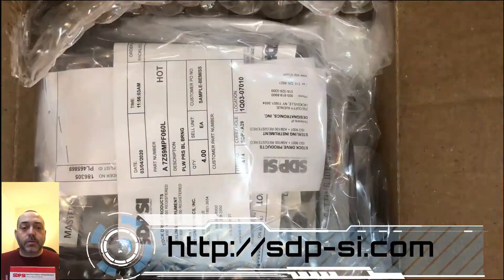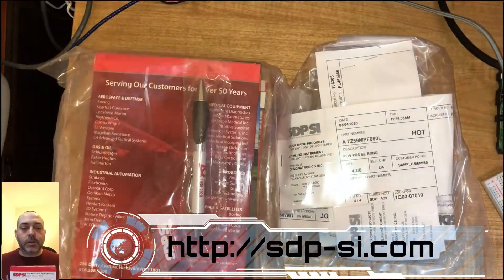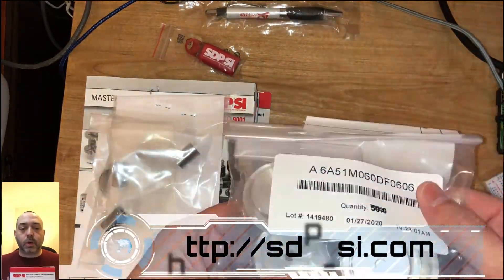As I said in the opening, I got some products in from Designotronics. You can find everything that they offer at sdp-si.com. They have a great selection — anything for robotics, mechanical parts, and whatnot.